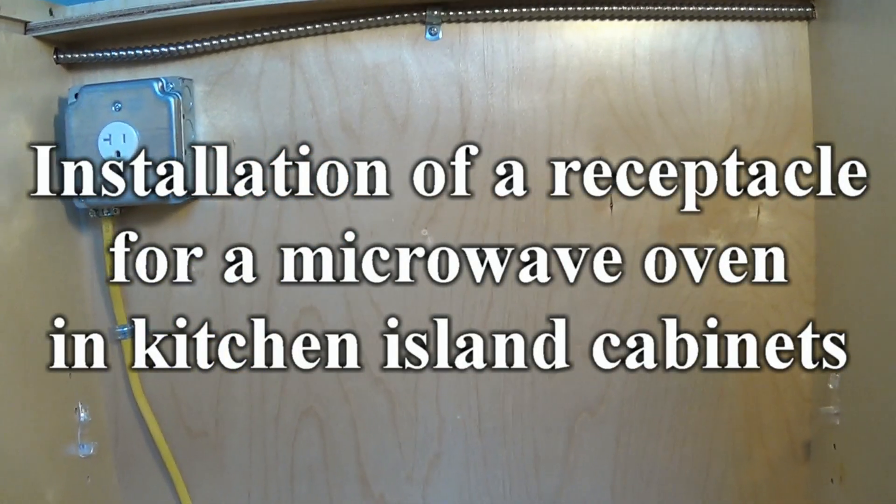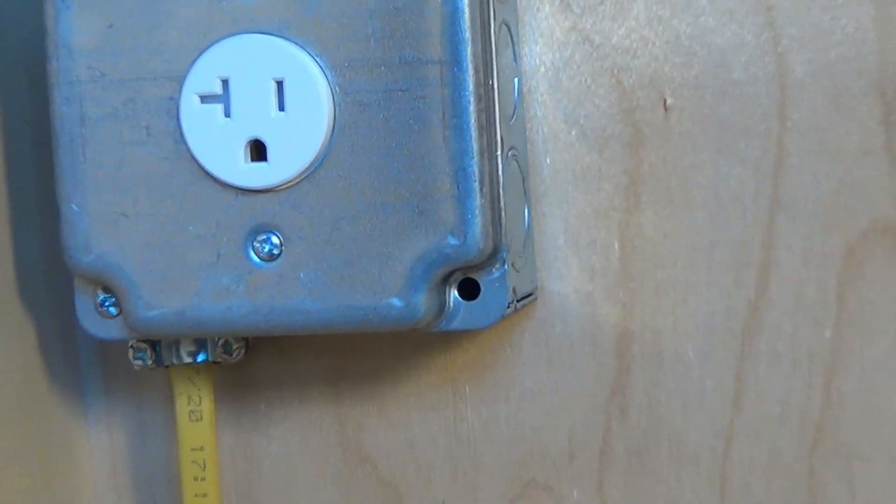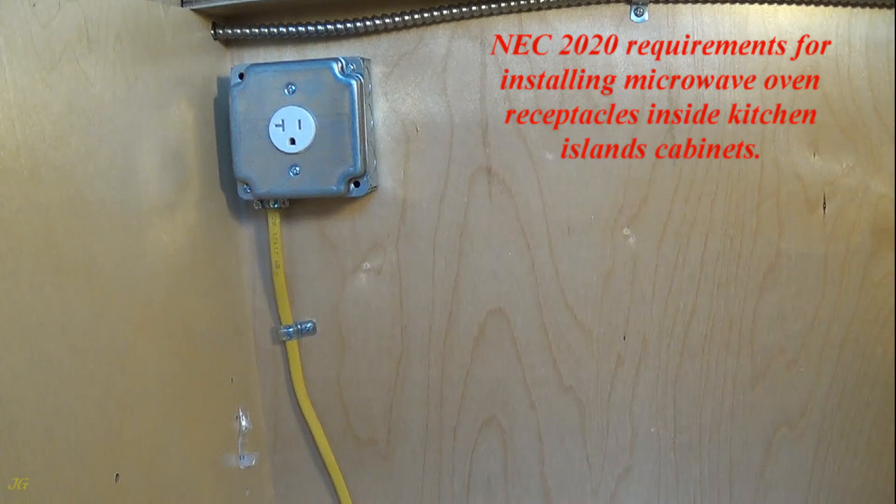Installation of a receptacle for a microwave oven in kitchen island cabinets. NEC 2020 requirements for installing microwave oven receptacles inside kitchen island cabinets.